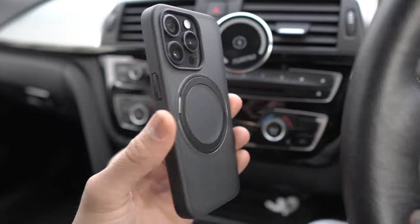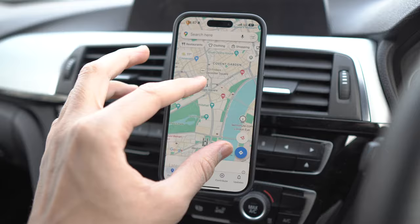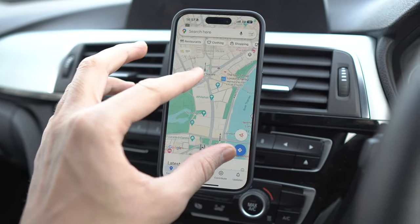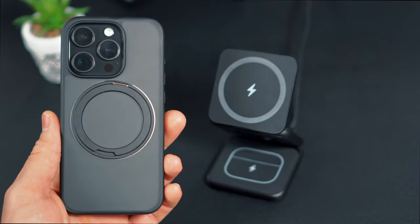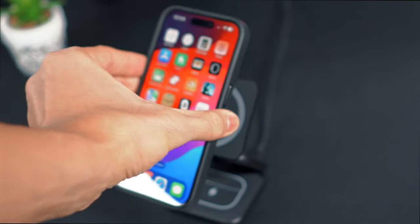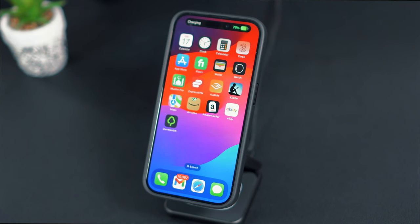Moreover, the O-Stand R MagSafe case can transform your car into a charging hub, allowing you to power up your device on the go with the convenience of MagSafe charging. The inclusion of Neodymium magnets facilitates fast wireless charging and compatibility with the entire MagSafe ecosystem, seamlessly integrating with chargers, wallets, and car mounts.